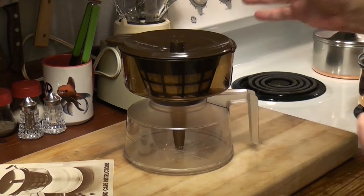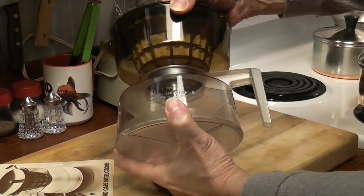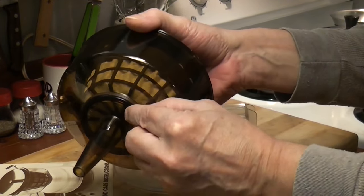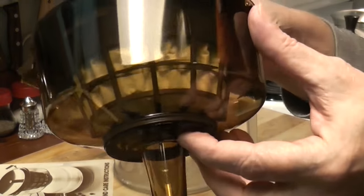And you need that if you're doing a vacuum coffee. Nice seal! We got lucky on that. I don't know if this is silicone or what kind of rubber it is, but it doesn't seem to be dry or hard or anything.